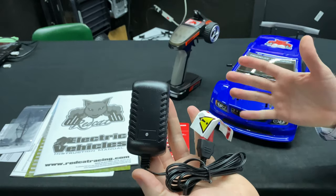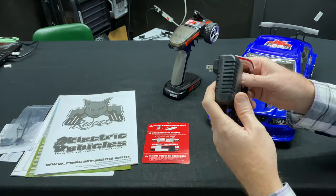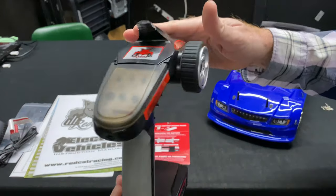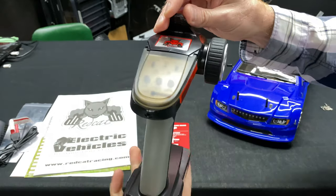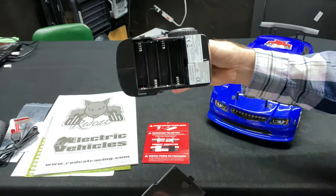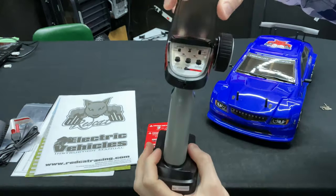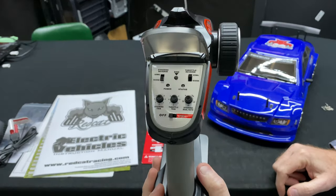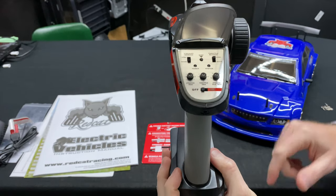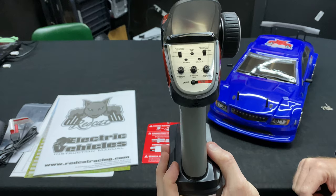You do get a charger with it, so this is a ready-to-run. The only thing you need is four AA batteries, which go into your remote. Take a look at the remote — rubber grip on there. I do like this remote; I've never had any issues with it at all. Four AAs go in at the bottom. Inside, you have your adjustments, your on/off switch at the bottom.